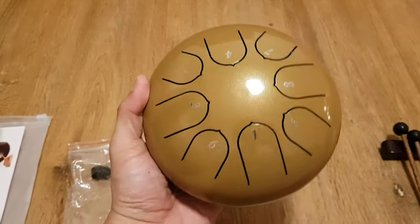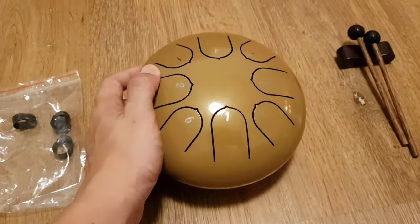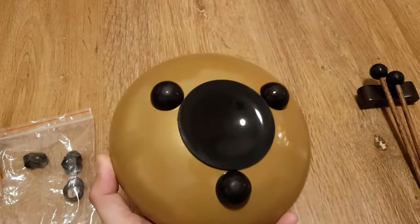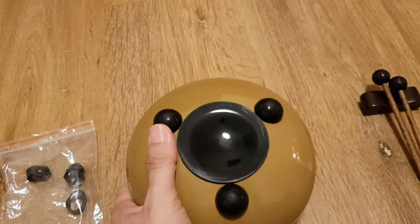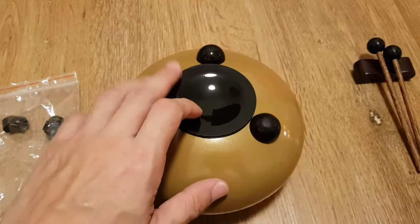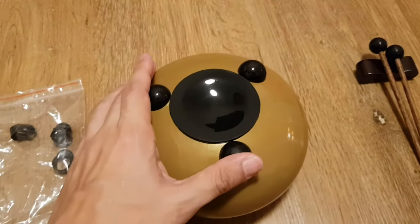The steel tongue drum itself is quite well made — I think the finish is quite nice. Let's look underneath: there are three rubber feet so you can put it everywhere and it will still play. This base is actually removable in case you need to adjust the tongues for intonation.